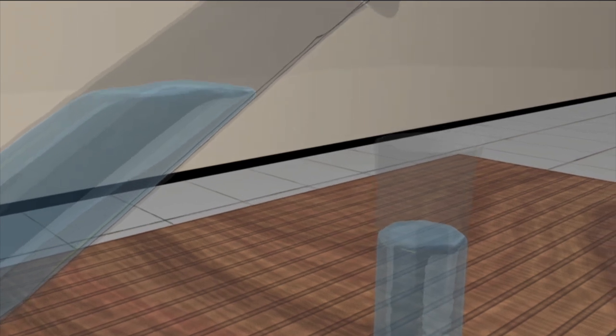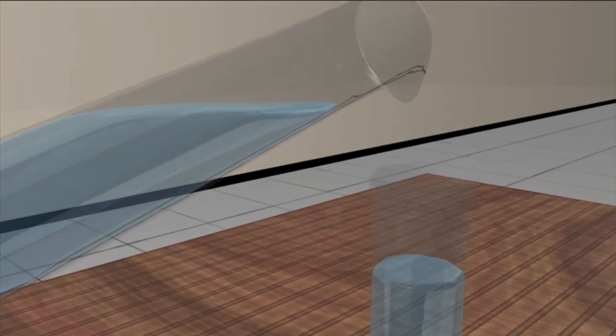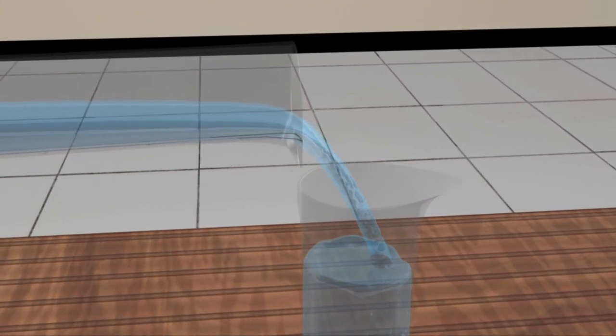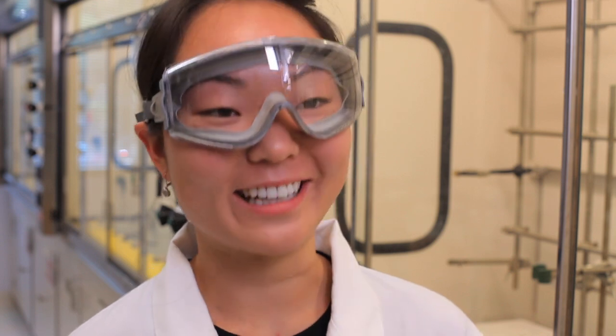I always get confused about the order of addition. Is it water to acid or acid to water? It's easy to remember if you know the reason. The problem is that the reaction between concentrated acid and water can be very exothermic. When water is added to the acid, the reaction is so vigorous that steam forms, and the steam escapes and will cause the splashing of the concentrated acid. Adding acid into the water changes the situation — since concentrated acid is denser than water, it sinks into the water and is immediately diluted. Now I get it, thanks.